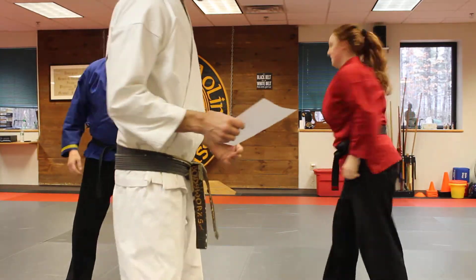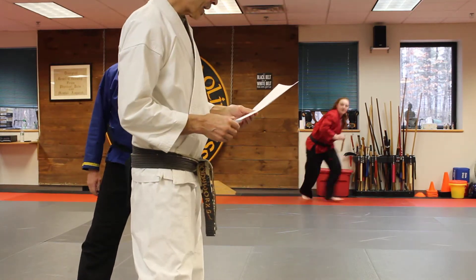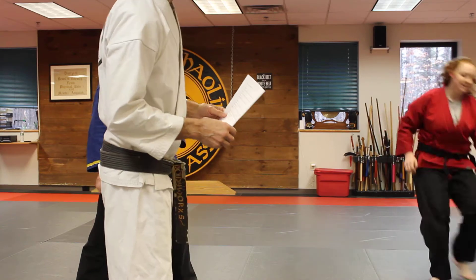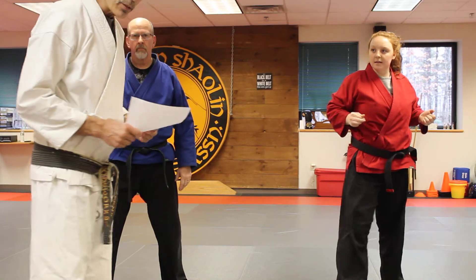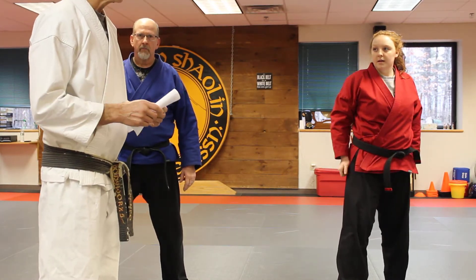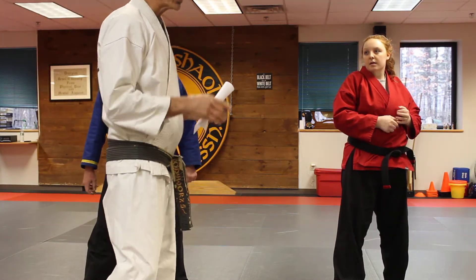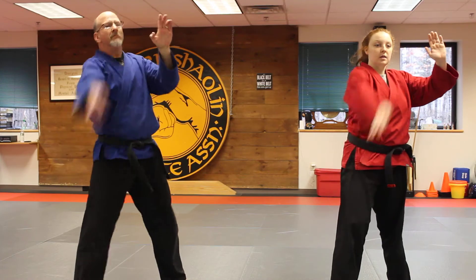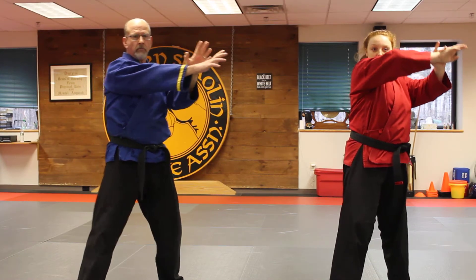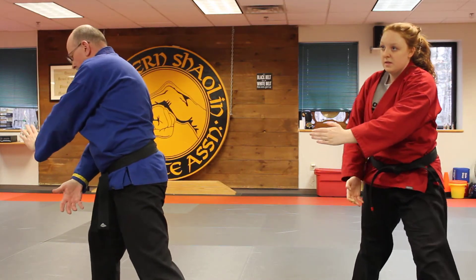Next technique is our knife technique right out of hidden sword. This technique — for those of you who are testing, you'll know very shortly when I email you to confirm. You need to tell me what technique sequentially is number one: single slash. This is how it goes: it's a right slash coming in, so you're going to block it, break the arm, slide down to the hand, step way in and jam it between the legs, and do a big chop to the back of the neck.